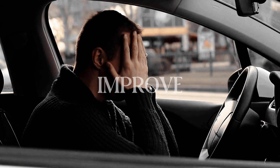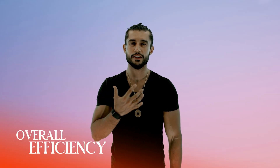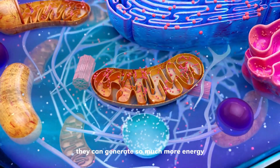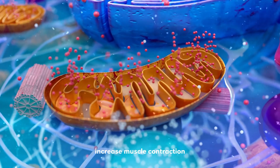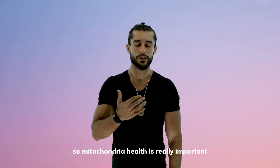We want to improve our mitochondrial health, which means we want to improve the overall efficiency of these organelles. When our mitochondria are healthy, they function optimally — they can generate so much more energy, and you can use this energy to improve your metabolism, increase muscle contraction, build muscle, build your immunity, and so much more. Mitochondrial health is really important.